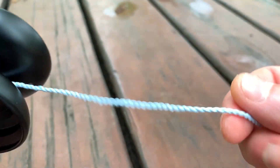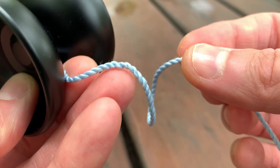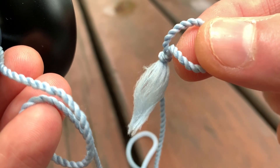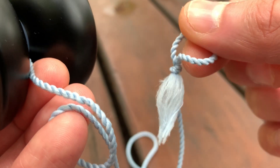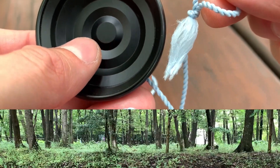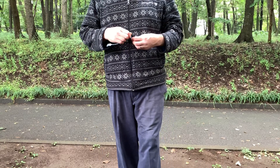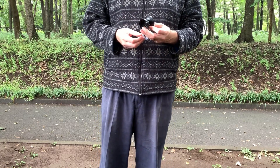I've got a Zip Line string here — I'm not sure exactly what this one is, it's some kind of nylon, it's been in my bag for a long time. I really love it though; it works fantastically well with the Crucible, as we'll see in just a moment.